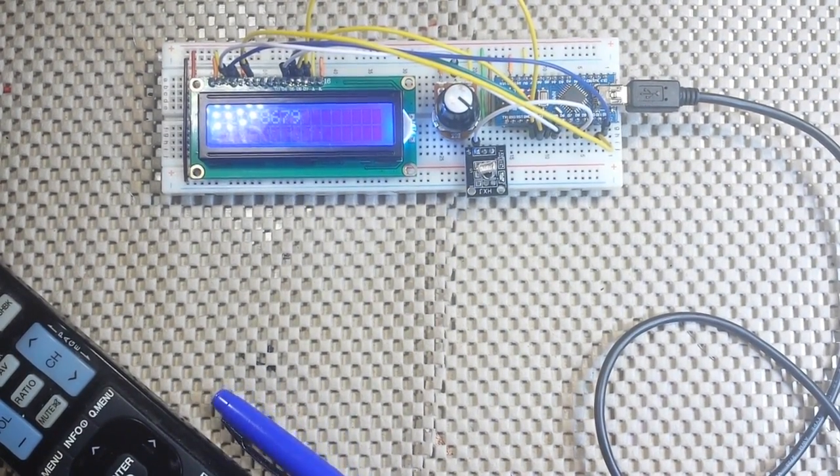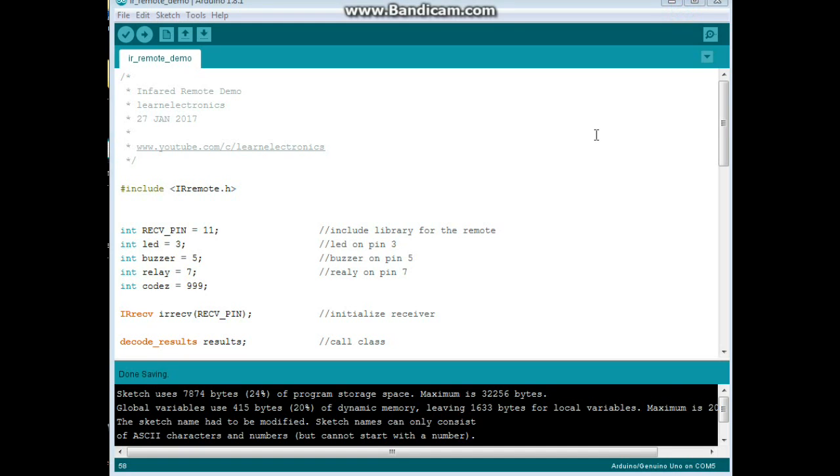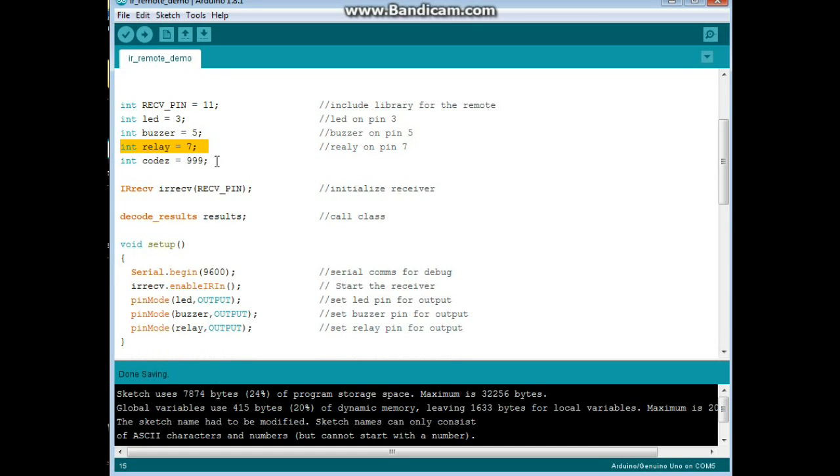Now let's look at how to turn this around to control the Arduino. I recorded the values that my TV infrared remote put out for the red, green, yellow, and blue buttons, and we set up a little demo — the infrared remote demo. We have our infrared receiver on pin 11, using the IR remote library written by Ken Sharif again. We have an LED on pin 3, a buzzer on pin 5, and a relay on pin 7. Then we're going to declare an integer variable called 'codes' with an initial value of 999.